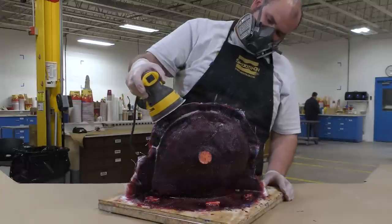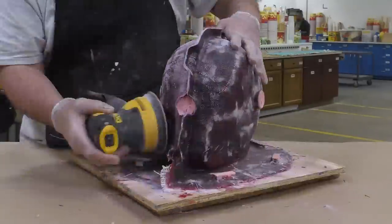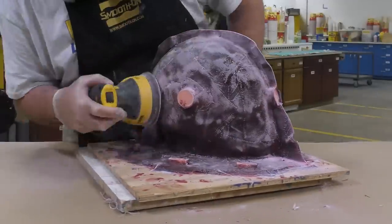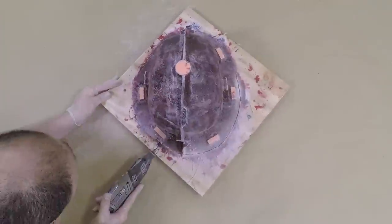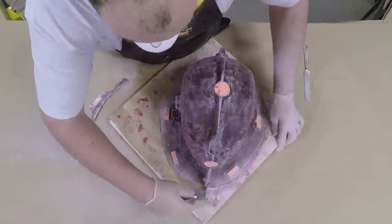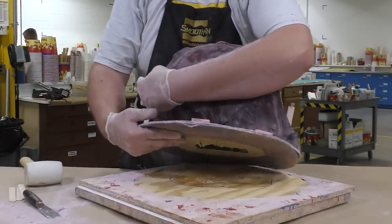The demolding process starts with sanding down the separation line between the two halves, then sanding the entire surface of the support shell. This is really important — any glass cloth bits sticking out will be very sharp, so always sand down these shells all the way around. Then trim the perimeter and use a spatula to pry the mold off, breaking the seal and peeling it away from the working surface.